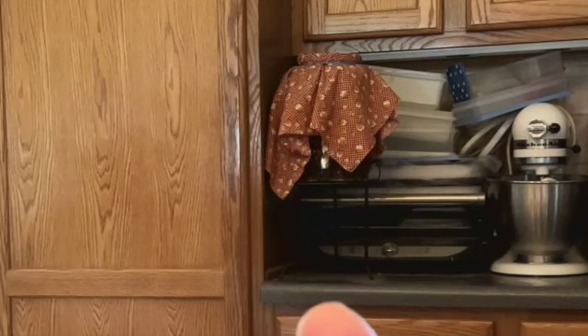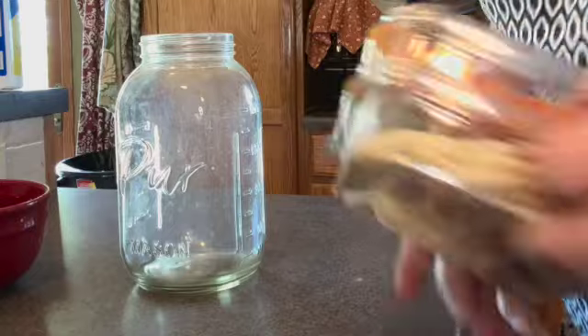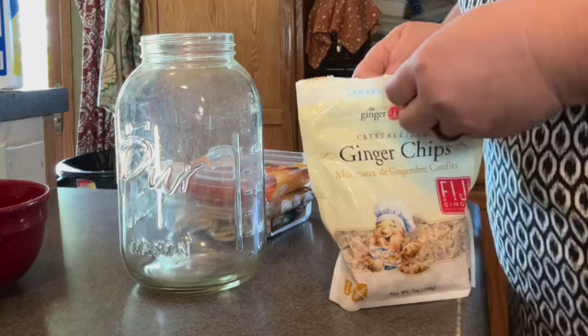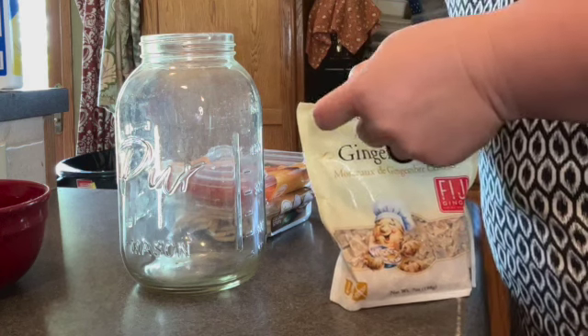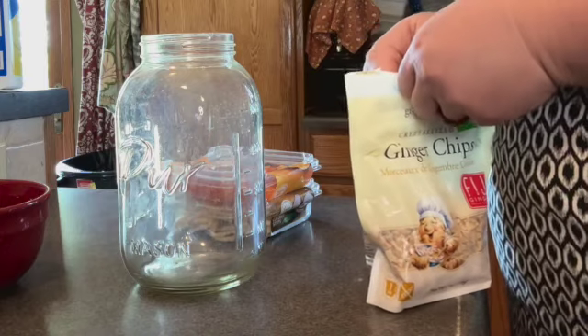Over here in this corner I have my kombucha brewing. This is a continuous brew system — it's where I will pull tea off the top and then add more. Today I'm going to make some kombucha. I'm doing this in big batches because I couldn't find my smaller jars.